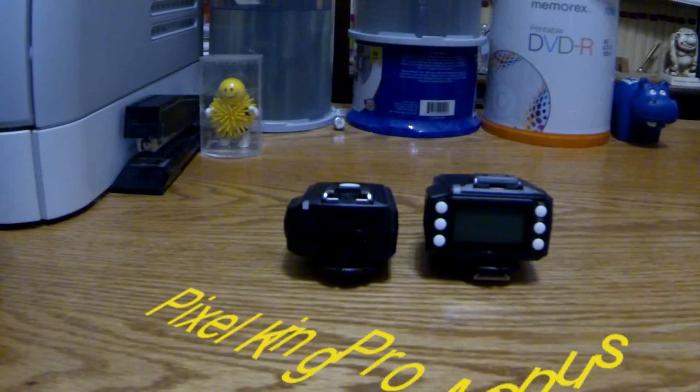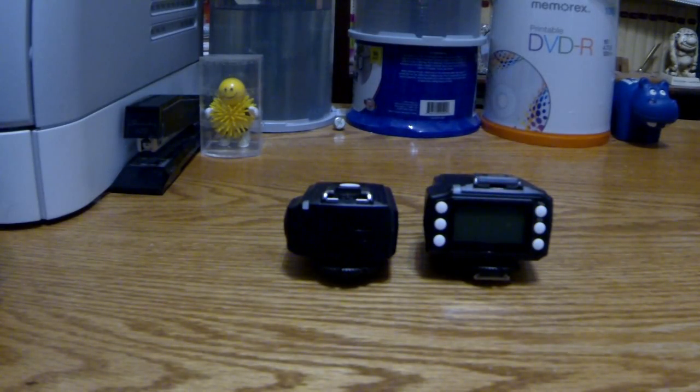Hello again YouTube viewers. This is actually my second attempt at this video. I made one last night, but I had everything too close and it was very, very blurry. So I'm hoping that this one comes out better.